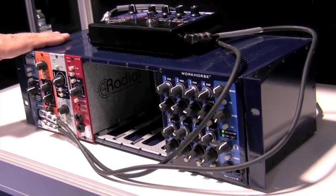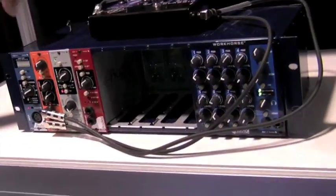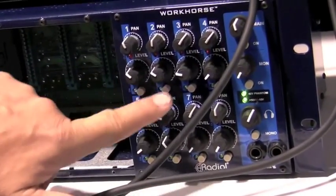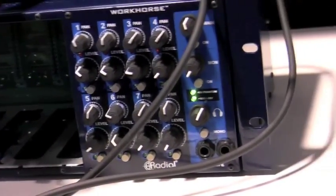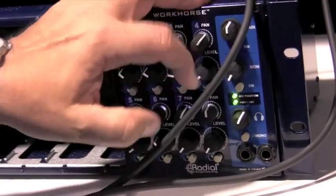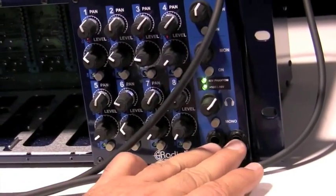So the Workhorse — what is it? It's a 500 series rack. What's cool about it is that you can put in eight modules and you have an eight-channel mixer that lets you turn modules on or off just as you need them. You pick and choose your modules. You can have eight mic pres, for example, and they can all be submixed. You've got Jensen transformer-coupled output, an auxiliary out, and a super loud headphone out with two sets of headphones.